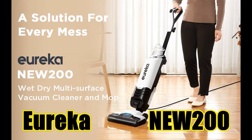Introducing the highlight features and a quick overview of the Eureka NEC 200 all-in-one cord wet-dry vacuum cleaner and mop for multi-surface lightweight cleaning.